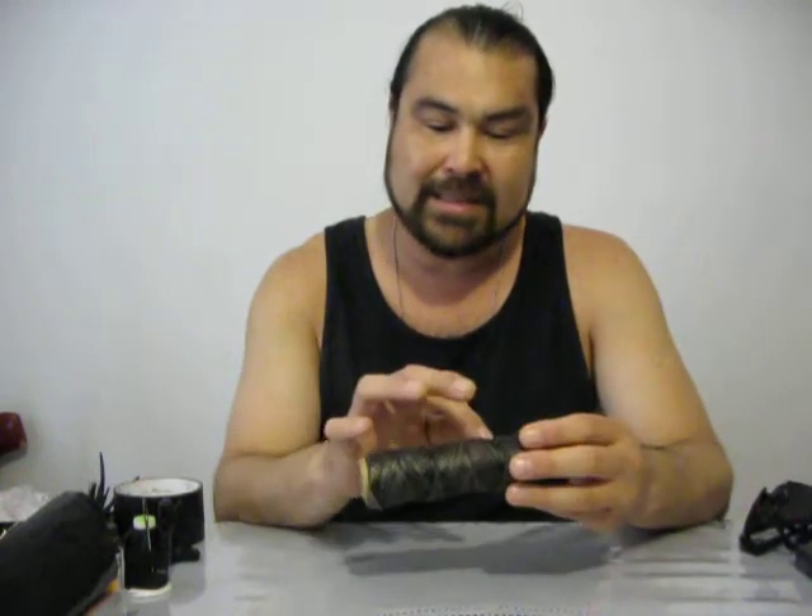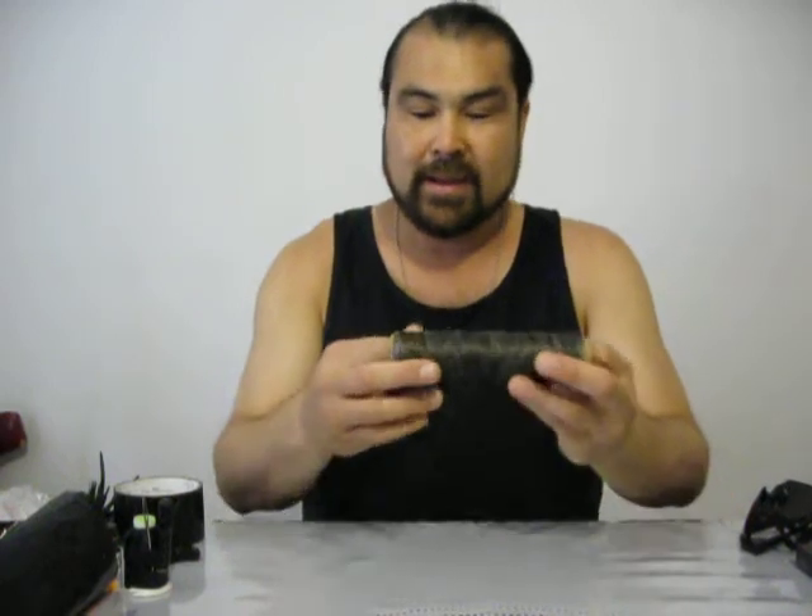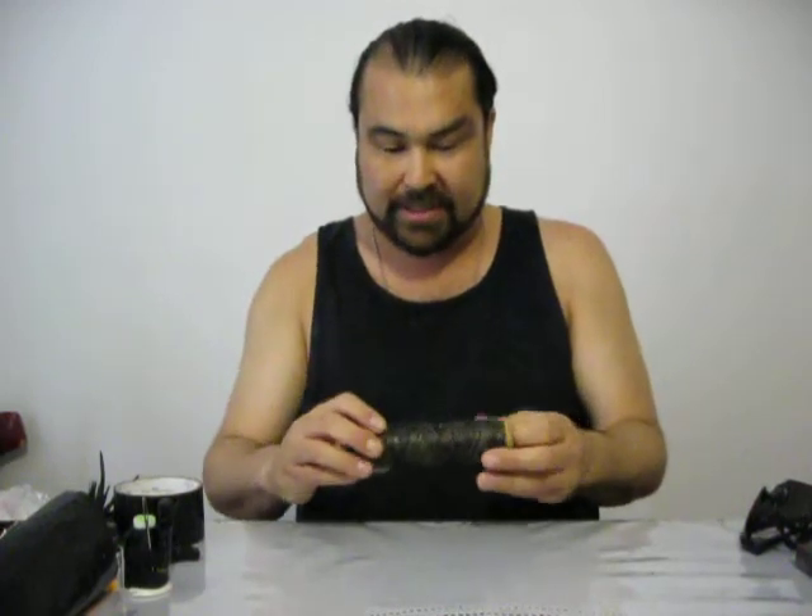My favorite type of cordage is catfish line. This stuff is valuable — it's got tar covering on it. This is the lighter one; I think it's 110-pound test. You can pick it up at Walmart for maybe three or four bucks. It's triple-strand, meaning it's made of three separate cords that are twined together into one cord.